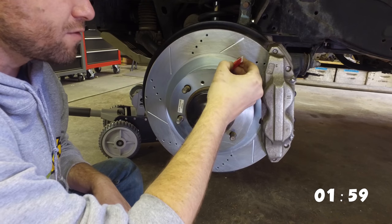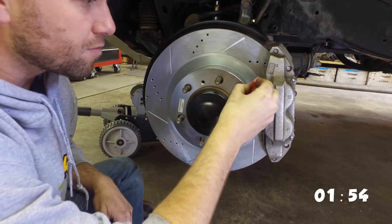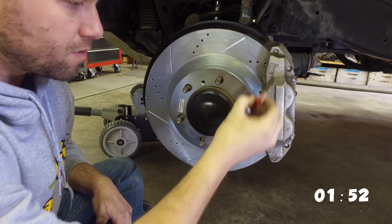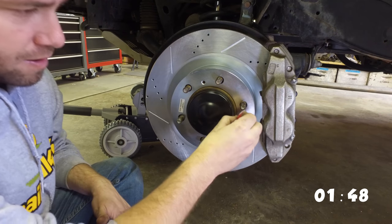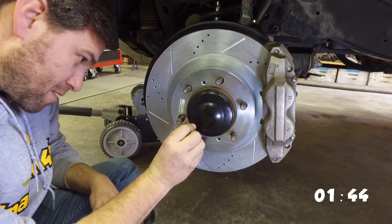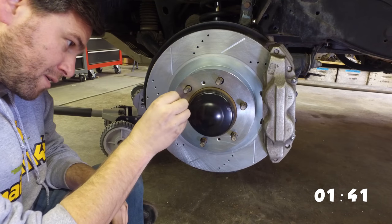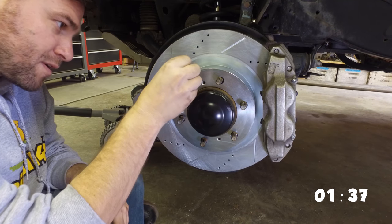I'm going to apply just a little bit of red loctite to every single one of these studs sticking through the wheel. We don't want these things coming undone. I do a simple line on top and then the bolt will thread it around and spread it all out as needed. Just a little bit — you don't need to overdo it. You need to save some for the other side.